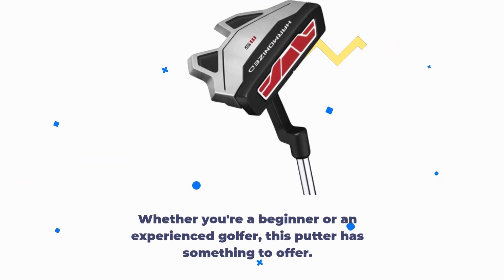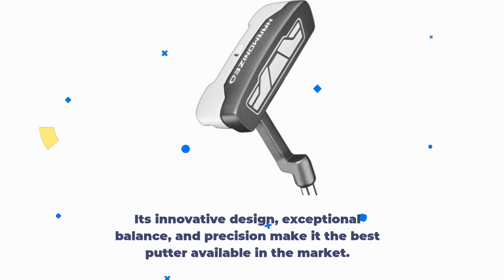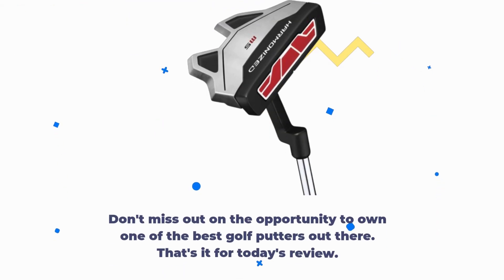Whether you're a beginner or an experienced golfer, this putter has something to offer. In conclusion, the Wilson Men's Harmonized M5 Mallet Golf Putter is truly a standout in the world of golf. Its innovative design, exceptional balance, and precision make it the best putter available in the market. If you're looking to up your putting game and take your golfing experience to the next level, this putter is the answer. Don't miss out on the opportunity to own one of the best golf putters out there.